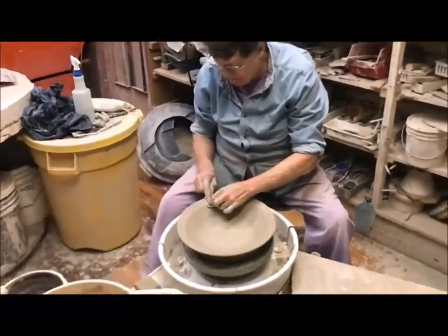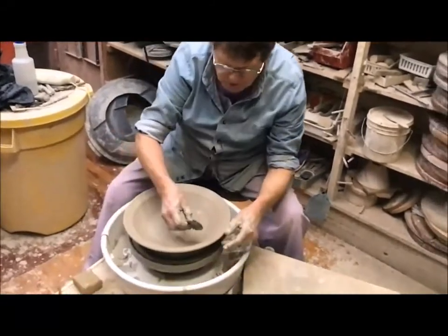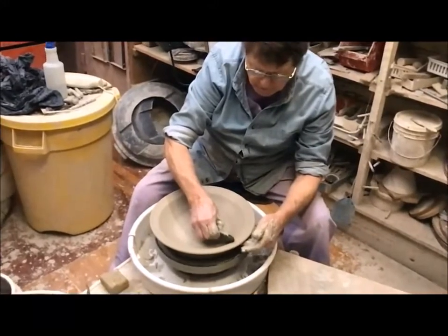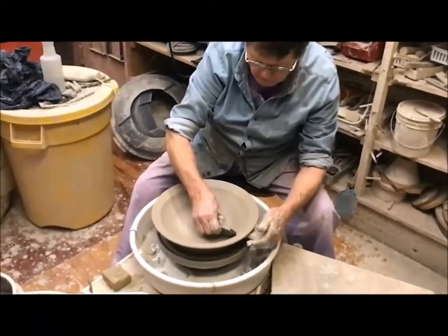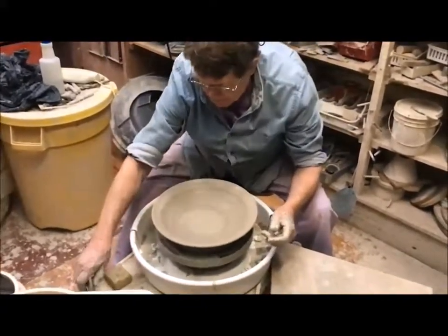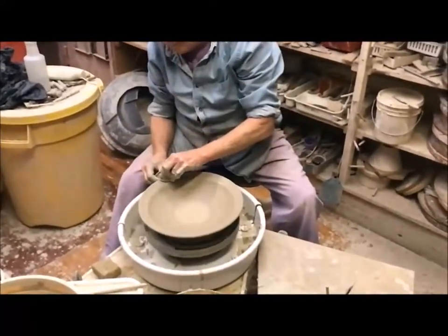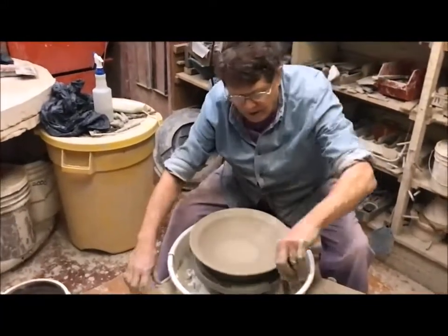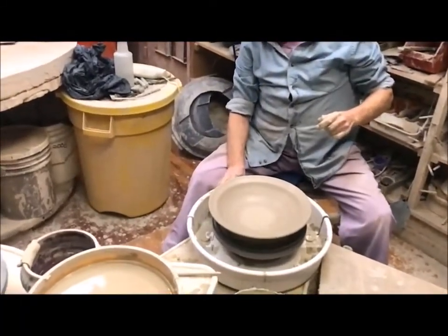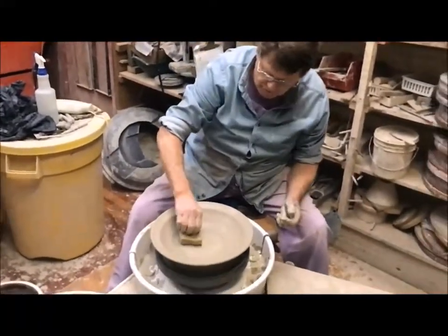I'll chamois the edge, then one more time take this rib to define the shape a little more finely. Okay, that's pretty much it. We'll chamois one more time just to make sure we're smooth, then take our sponge, clean off the bat, and get this extra moisture out of the inside.